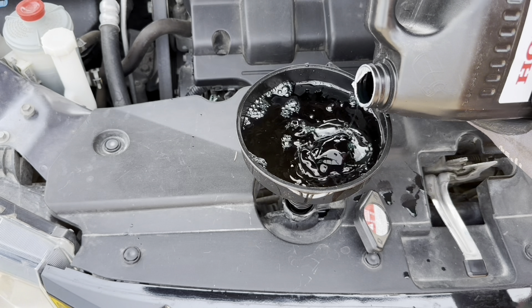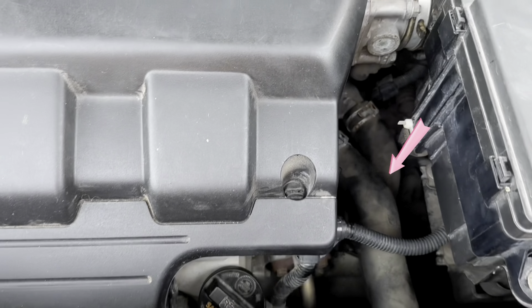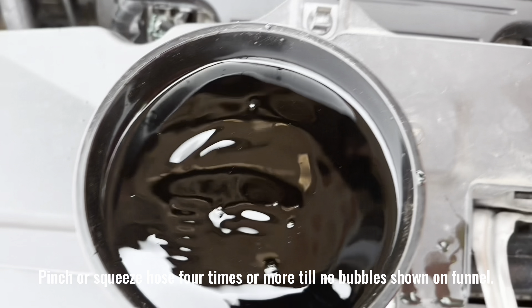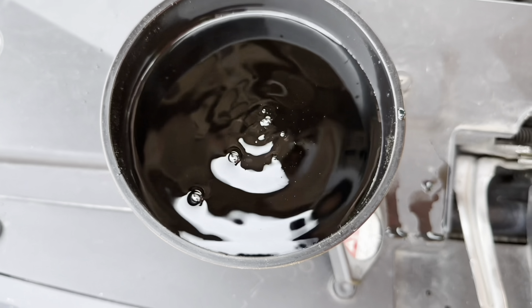Better open radiator cap before you drain your radiator coolant. The radiator coolant drain plug is at the middle behind the front bumper. Loosen the radiator coolant drain plug and turn it three to four times full counterclockwise. No need to remove the radiator coolant drain plug. Let it drip till no coolant is coming out.